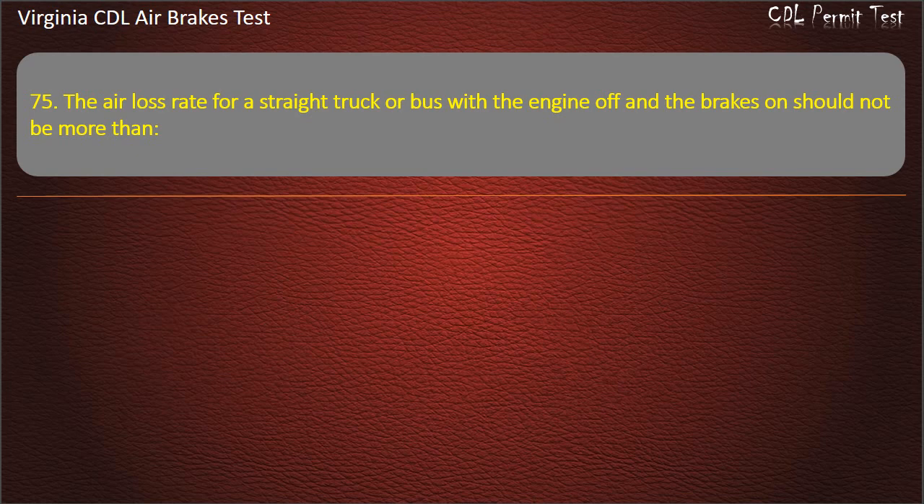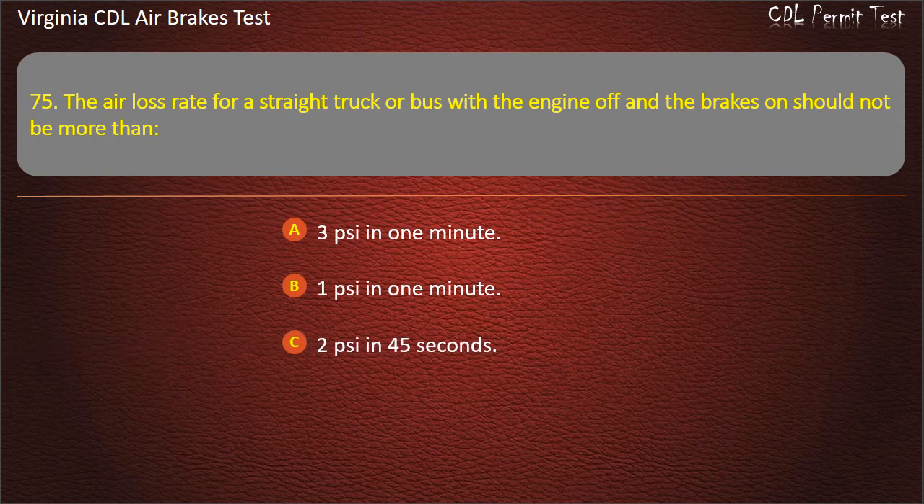Question 75. The air loss rate for a straight truck or bus with the engine off and the brakes on should not be more than: 1 lb per square inch in 1 minute; 2 lb per square inch in 45 seconds; 3 pounds per square inch in one minute. Answer: 3 pounds per square inch in one minute.